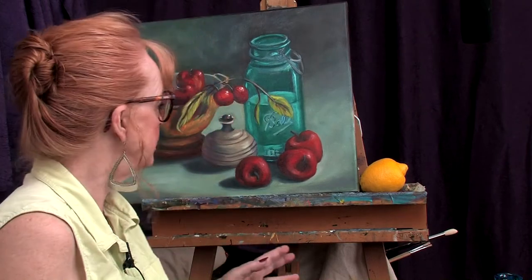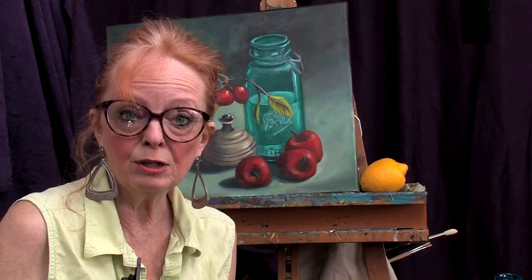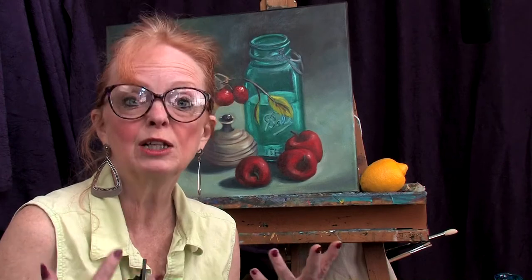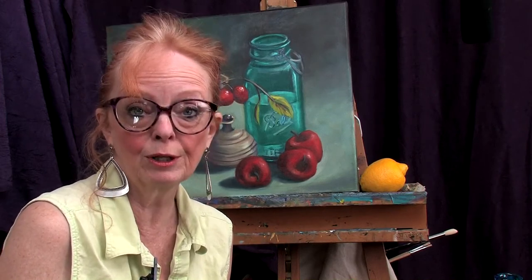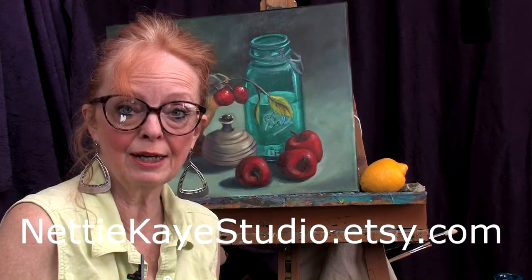The painting behind me might look a little familiar — I started it several lessons ago on my channel. If you want to watch it, there'll be a link at the end of this video. It started as a really loose rendering and then I got carried away and made it a little tight, but it's beautiful and colorful. It will hopefully be available shortly on my Etsy site at nannykstudio.etsy.com.